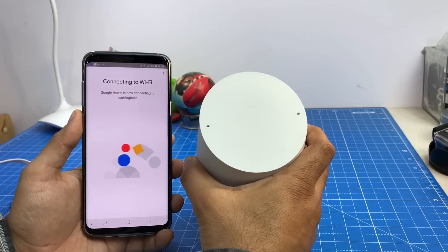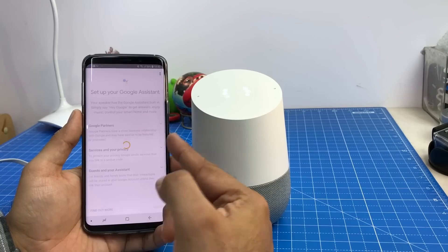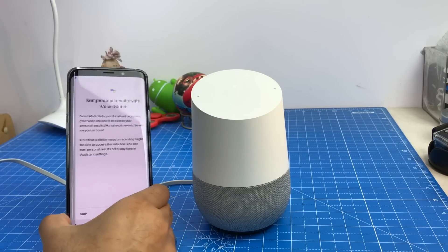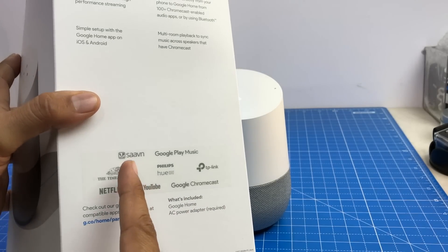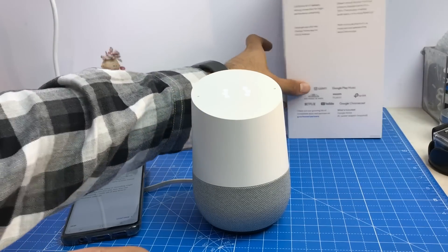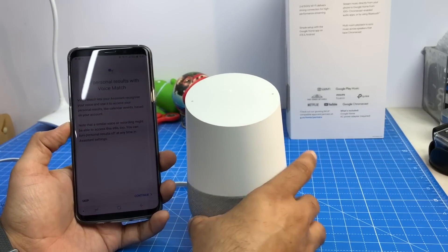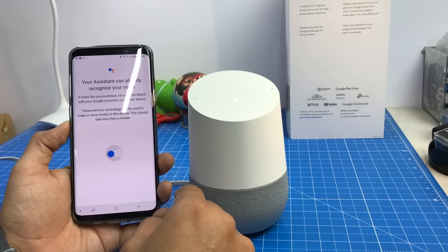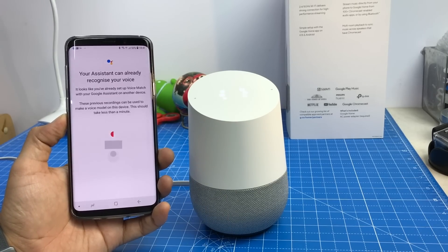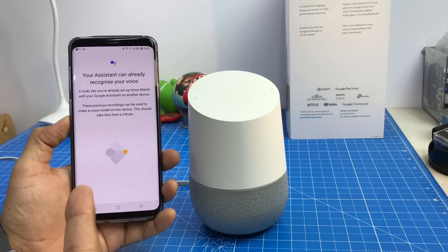You can see the multi-color LEDs on the device. It says connected and is now setting up Google Assistant. One interesting thing is that while Google has brought it to India, it has customized it to work with Saavn, Google Play Music, Times of India, Philips Hue, TP-Link, Netflix, YouTube, and Google Chromecast — so you have a lot of things you can use it with. It is not a standalone device; it comes with a suite of services. My assistant already recognizes my voice because I've set it up on my phone, so the voice match step is not required — it uses pre-recorded recordings from my Android phone.